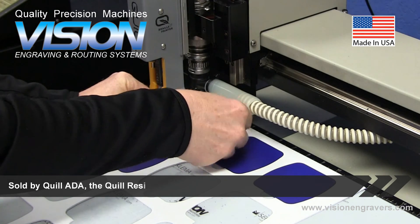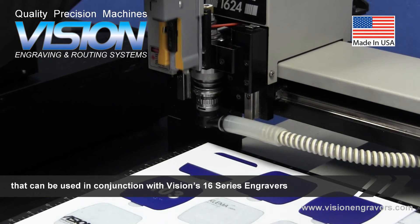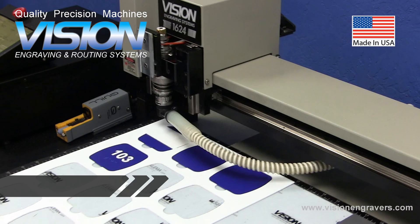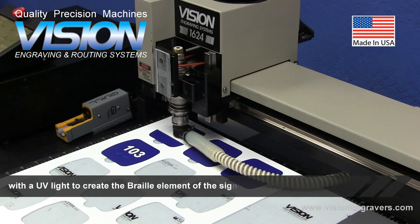Sold by Quill ADA, the Quill Resin Braille Printer is an accessory that can be used in conjunction with Vision 16 series engravers and larger router engravers to create braille signs. The Quill Braille Printer uses resin, which is cured and hardened with a UV light to create the braille element of the sign.